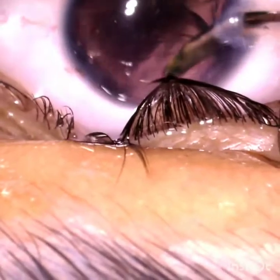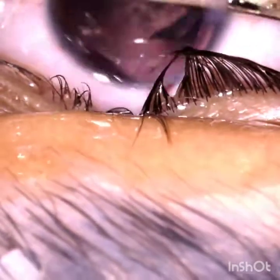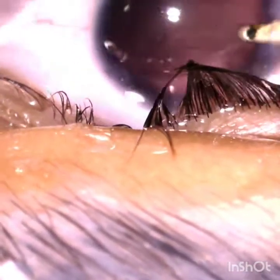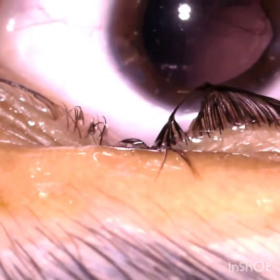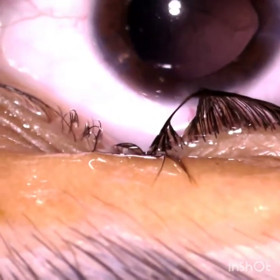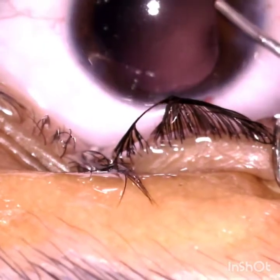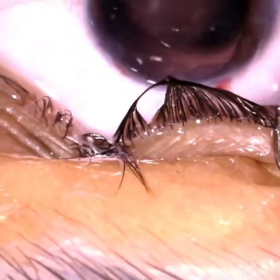After removing the entire cortex, implant the intraocular lens in the bag, wash the HPMC thoroughly, inject pilocarpine 0.1 ml, wash it, then inject moxifloxacin intracamerally, and then hydrate the wound. Always remember: never attempt hydrodissection. Thank you very much.